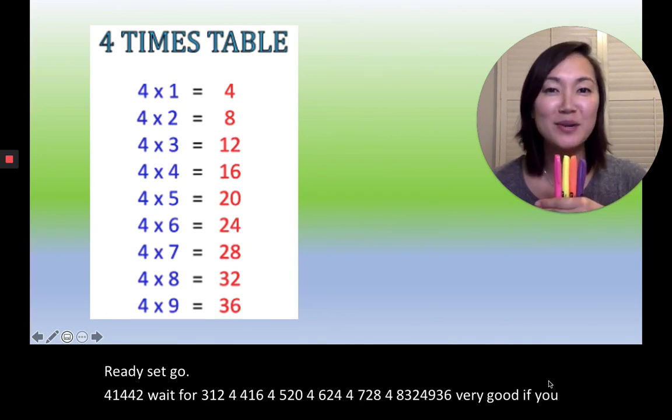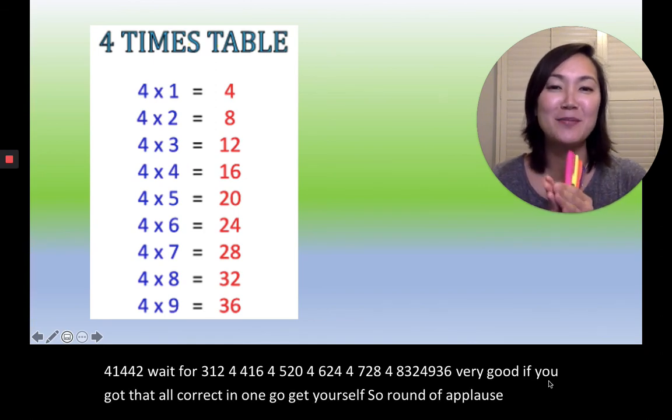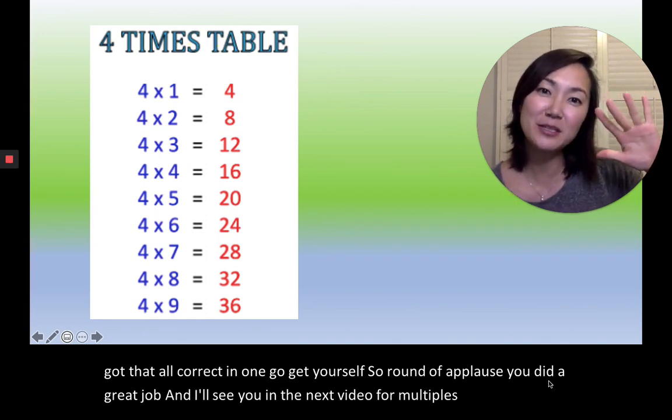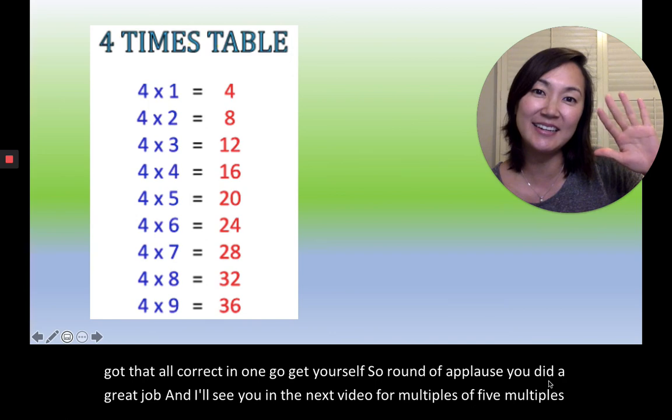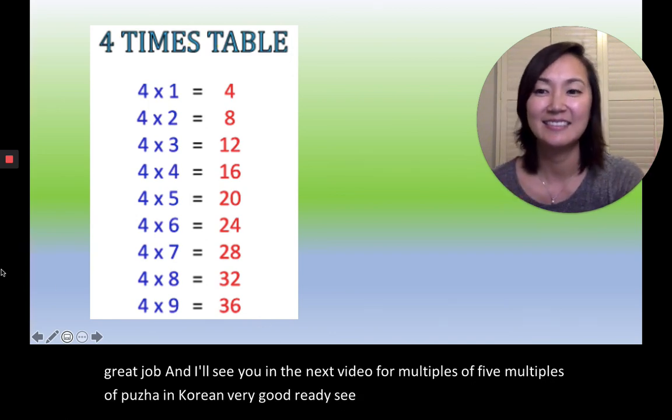If you got that all correct in one go, give yourselves a round of applause — you did a great job! I'll see you in the next video for multiples of five, multiples of 다섯 in Korean. Very good. See you later, bye-bye!